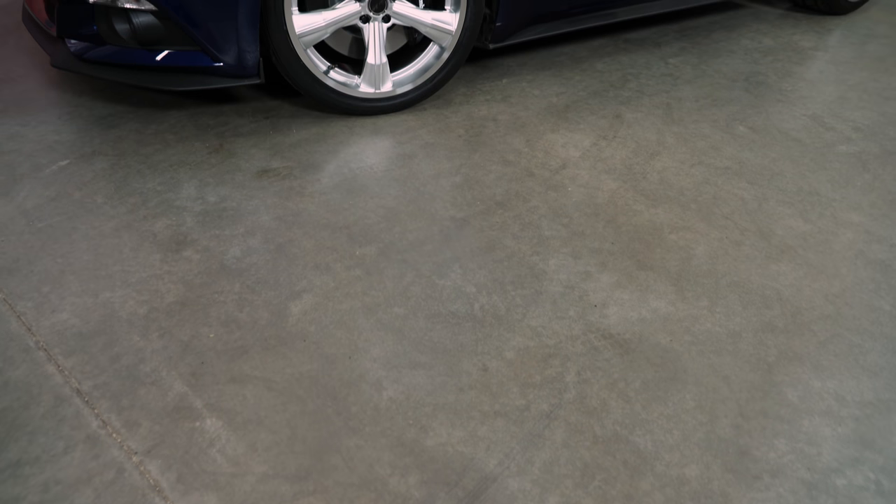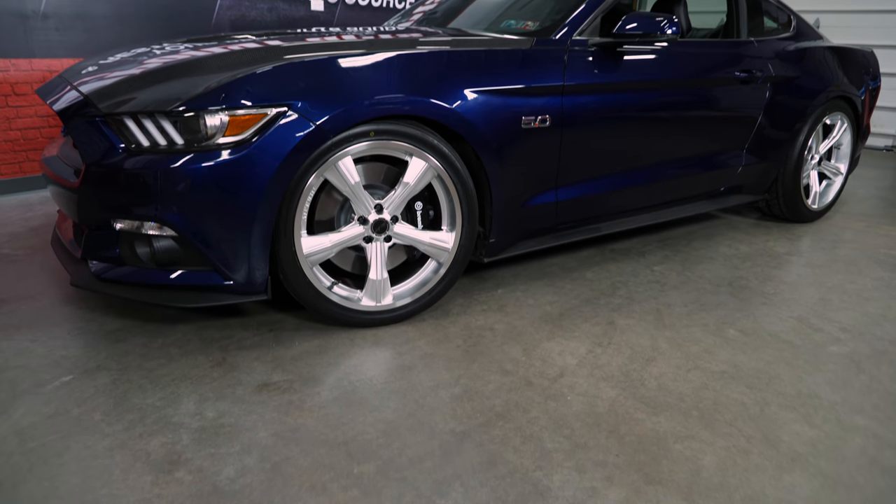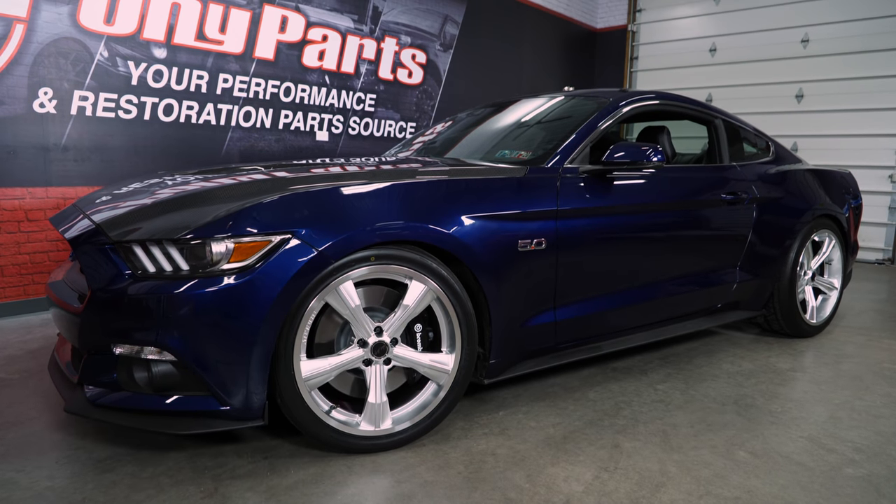These are Carroll Shelby Wheel Company CS11 wheels, and the version shown here is in their chrome powder finish with a polished lip. They are also available in a black with a polished lip or a gunmetal with a polished lip.